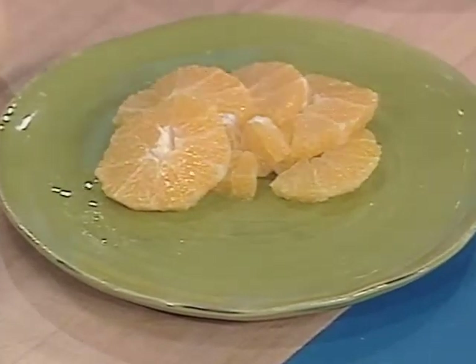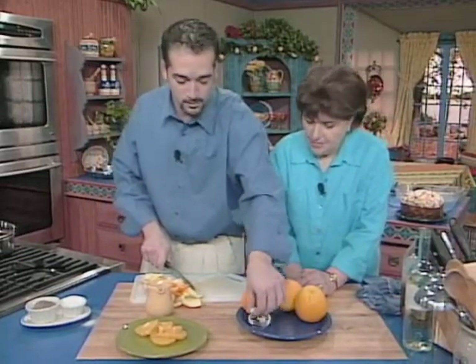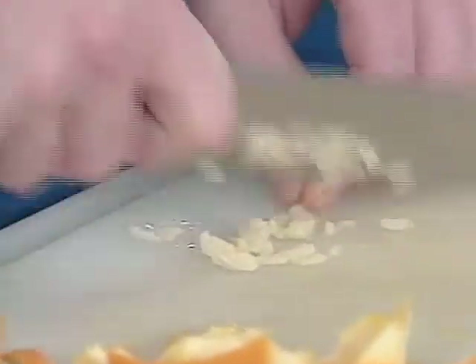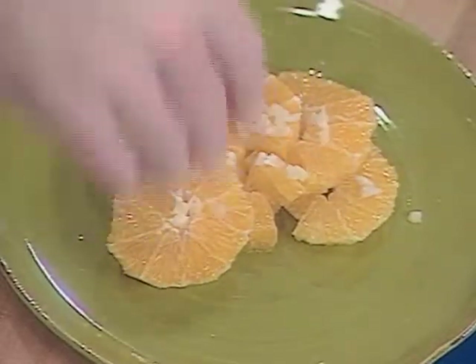Now, something that's going to sound a little strange but guaranteed it's going to taste incredible: a clove of garlic. Smash it, smash it again, then finely cut it so that you're not going to get big chunks of garlic in your mouth.